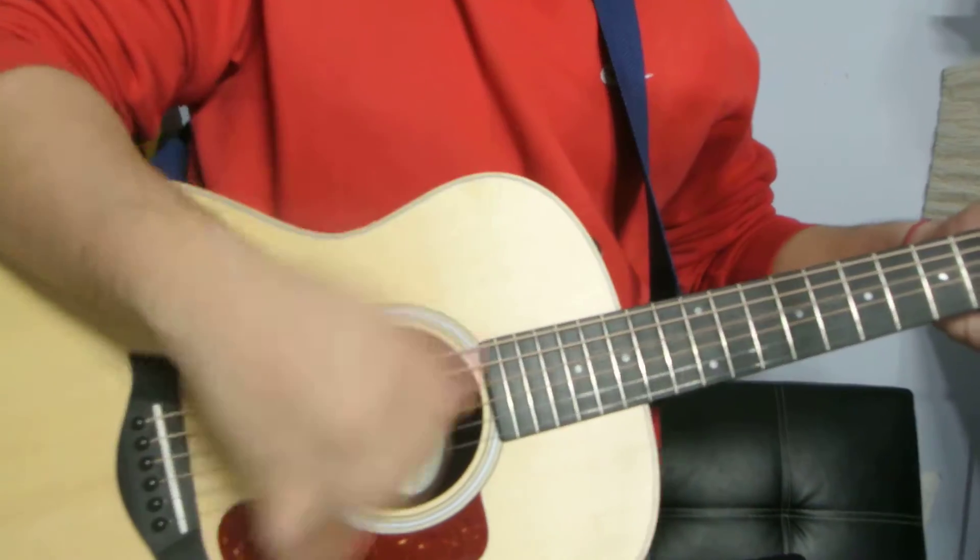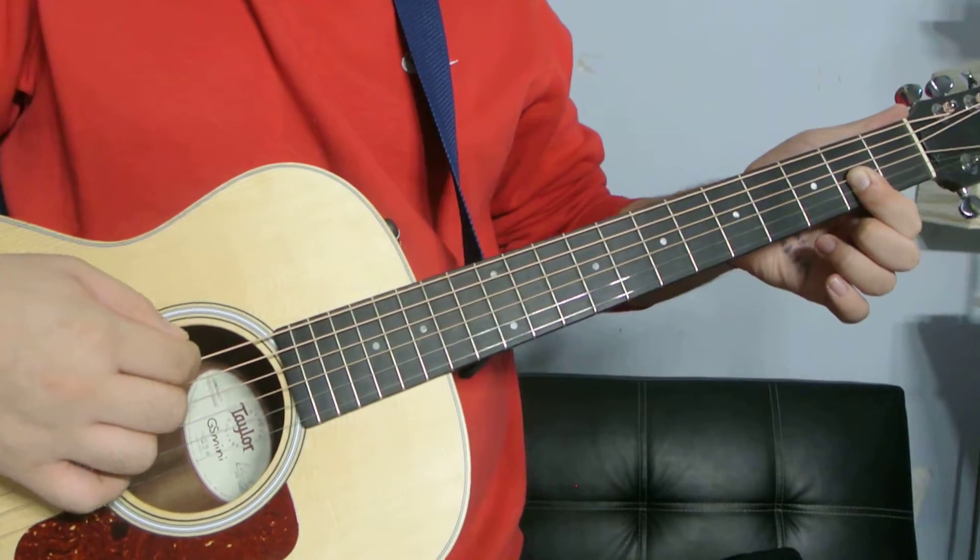You can even strum, and these are not going to ring out. If they did, it would sound weird — it would sound like this.